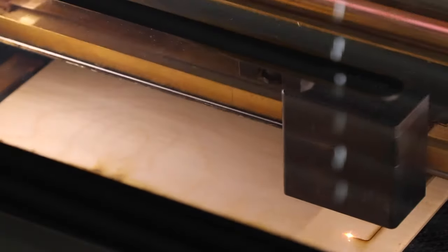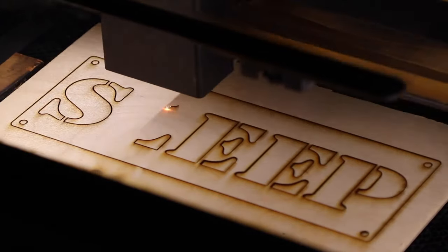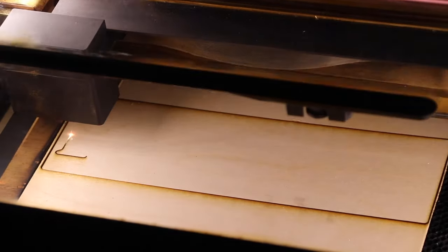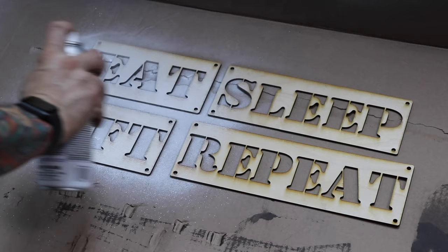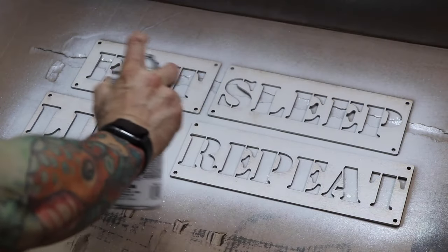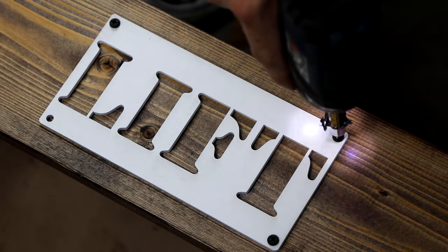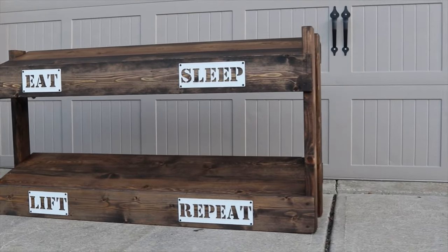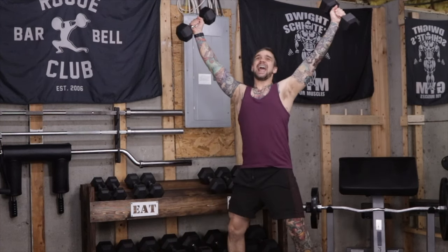While that dries, I fire up my Glowforge and start cutting some birch wood. This step could also be done with a Cricut and vinyl. Once these are cut, I spray paint them white. I attach these real quick and we are officially done. I'll see you next time.